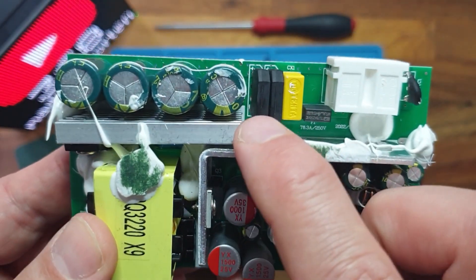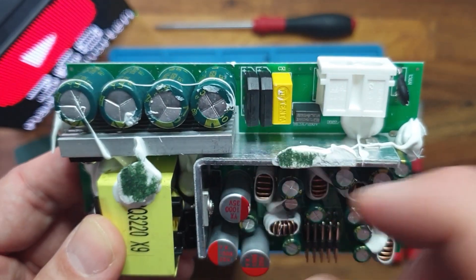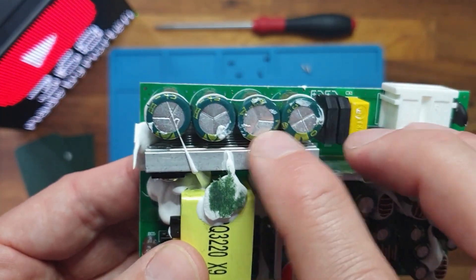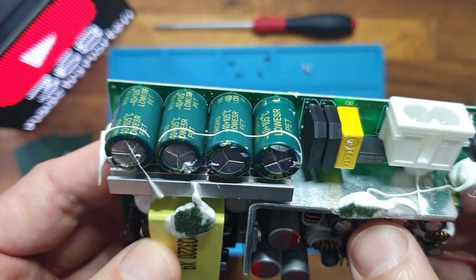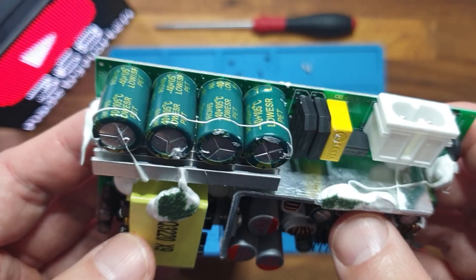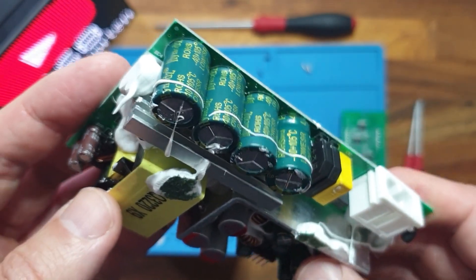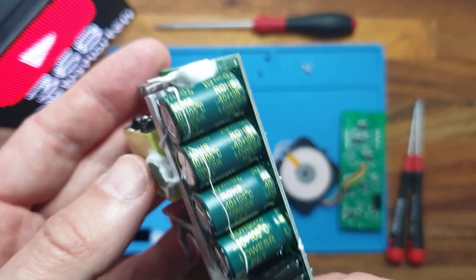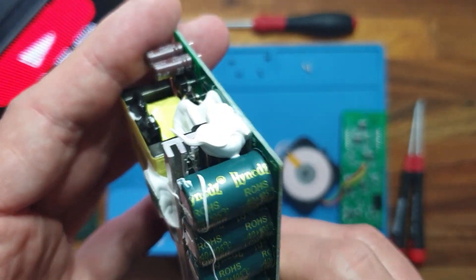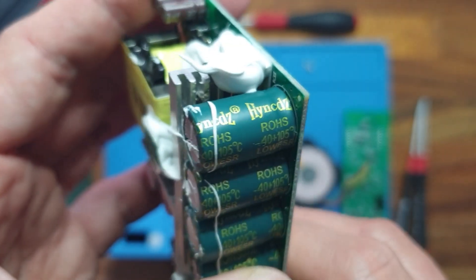There is an X capacitor, and then two rectifier bridges and the main smoothing capacitors. These are actually a weak point in cheap chargers — they are often branded with strange names. These ones are from a company called Schundz, which I've never heard of before.